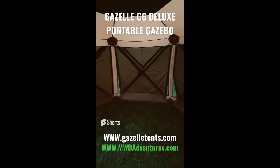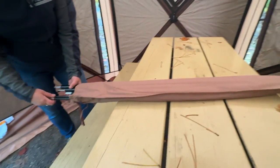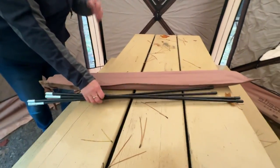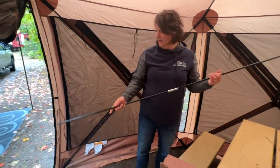Once you pop out all six walls and have your gazebo arranged the way you want, you can throw your picnic table in there. This is a full-size picnic table — plenty of room. We also had two chairs in there, and Windy's going to demonstrate setting up the accessory poles to give the door entrance area a little bit of structure.